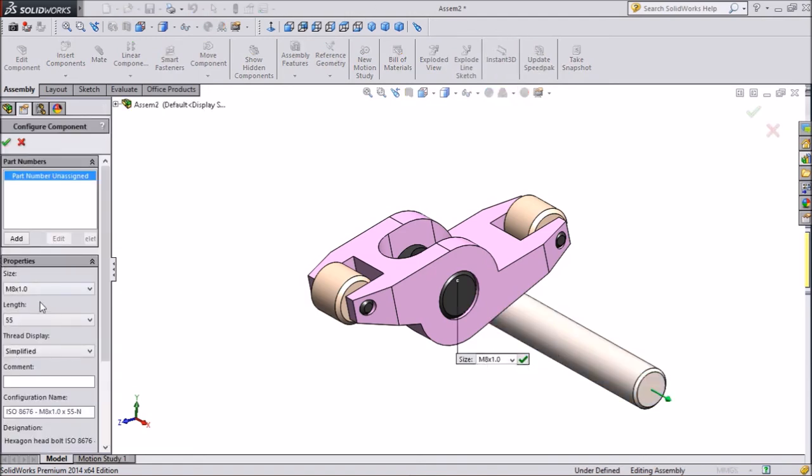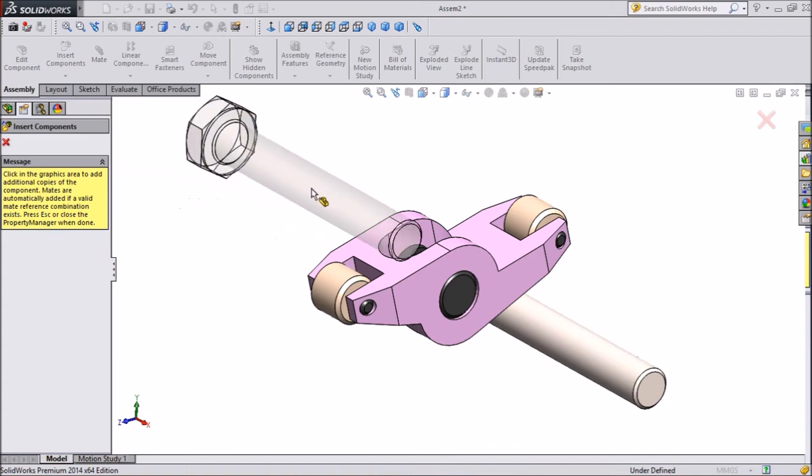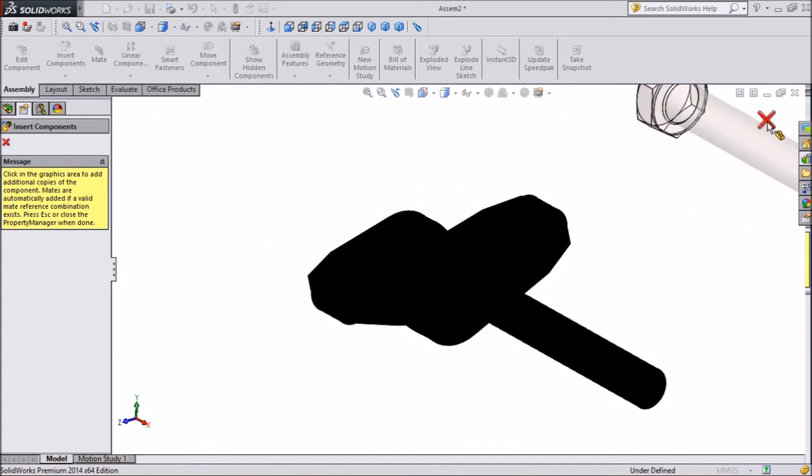Select Hexagonal Bolt and Screw. We will choose Hexagonal Grade AB ISO 861 — just push and drag it in. This is M8 by 1 and keep the length 55mm. Press OK. We need only one, so select No for additional copies.